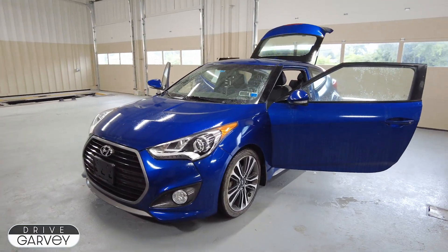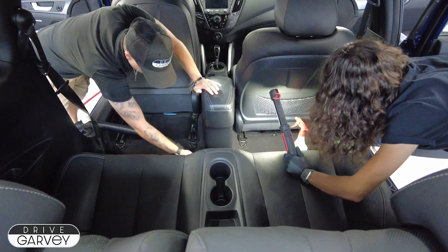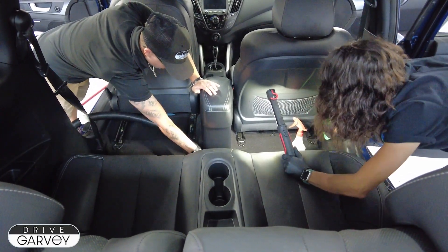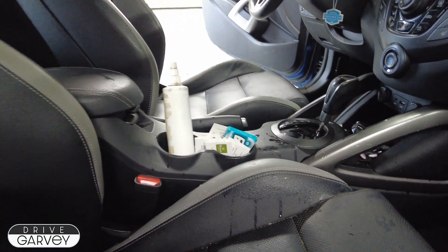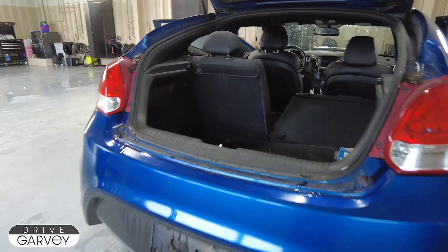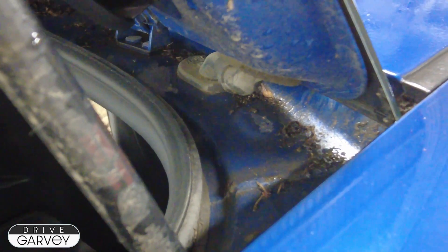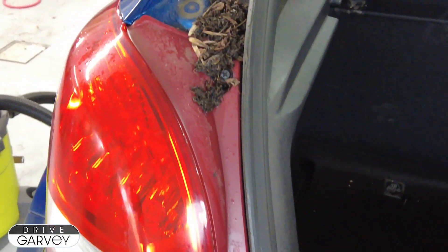This is a 2016 Hyundai Veloster that just got traded in here at Garvey Hyundai. When somebody else trades in their car they're not thinking about keeping it clean — they're thinking about their new car. Cleaning up their old trade-in so it's in perfect shape and ready for you to drive off the lot? Well, that falls to our amazing detail team at Garvey Hyundai.